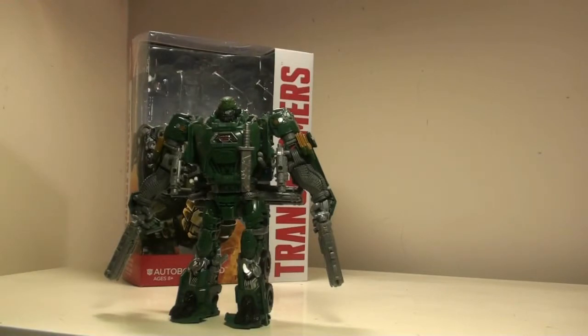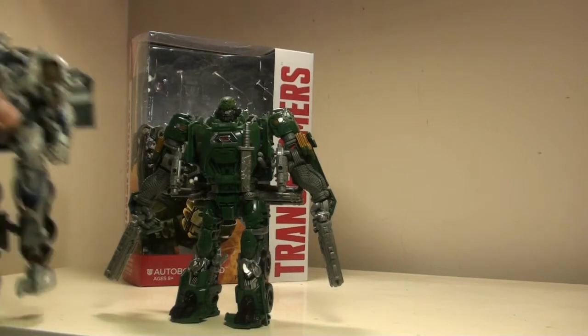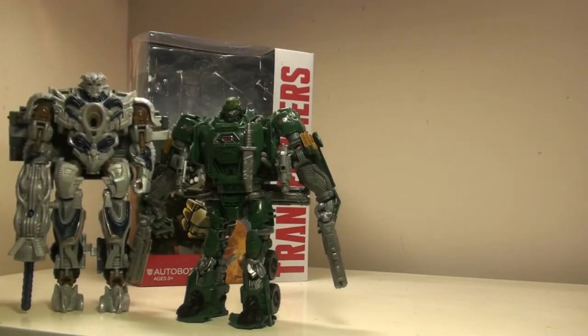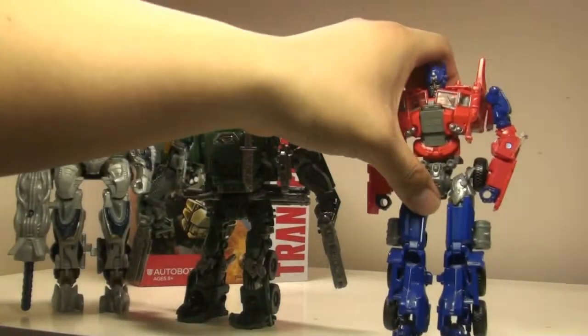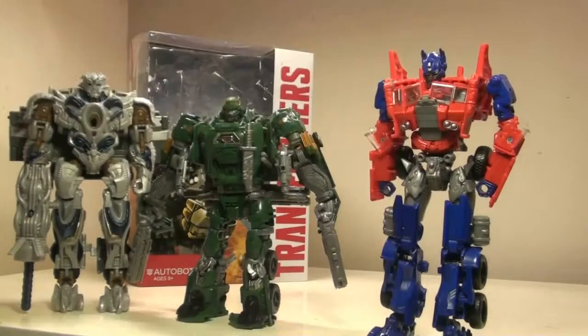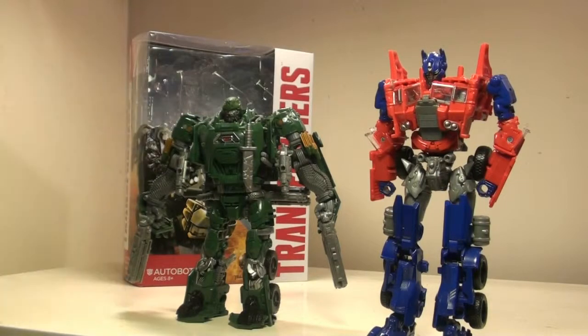Just to show a little bit of size comparison with some of the other characters in the line for the Voyager, we have Galvatron here, which I reviewed earlier, and also Agent Optimus, which I reviewed earlier as well. So although he's on the little bit of a small side, it really works for the character and I think it works well to match him with the other characters of the line.